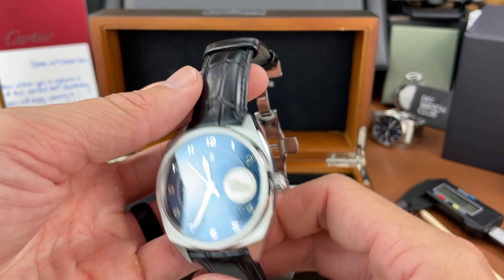Let's check the lume — well, I got tricked. There is none. I thought these white portions on these sword-style hands might possibly be lume, but I was mistaken. There is no lume on this watch. That's to be expected on a more dressy piece, but sometimes companies do put it on — just make note of that.